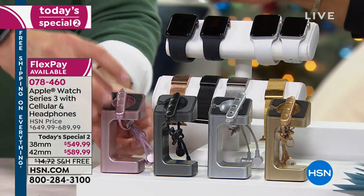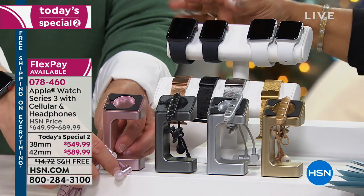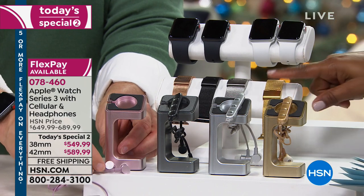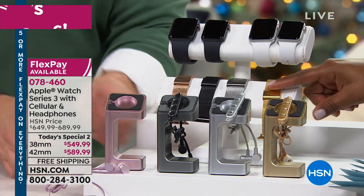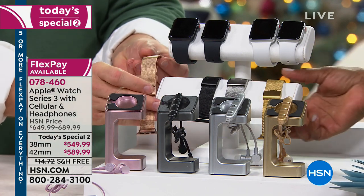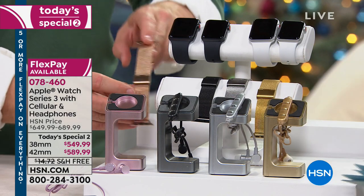Here is everything laid out. You choose the size — 38 or 42 millimeter. You choose the band color — black or white. Then you'll get this decorative mesh band. It's a lot more decorative in person. I thought it was a fabric, but it's actually not — you could really dress this up.